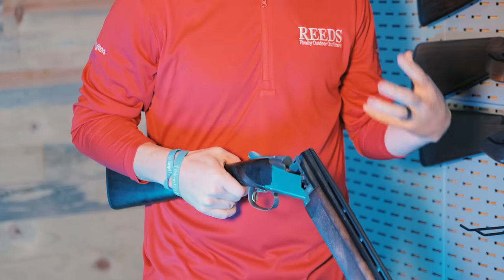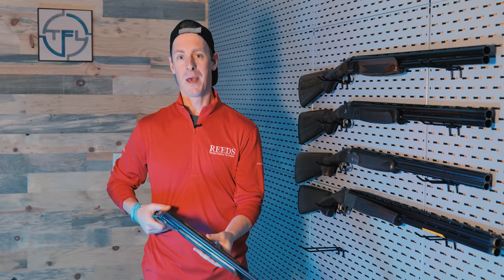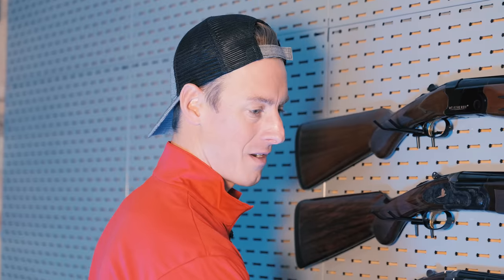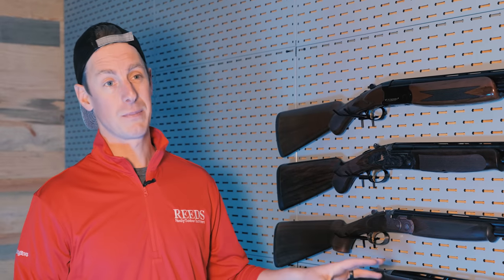Vented barrels. The action of the Satori is one that's gonna last for a really long time. I want to go shoot it right now, but we're gonna keep on rolling. That is the Browning Satori 725 — top pick for a clay shooting gun. Not talking about a specific discipline like trap, skeet, or sporting clays, but just all-around clay shooting. You could definitely do any of the disciplines with that.